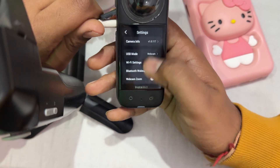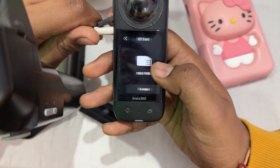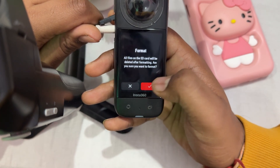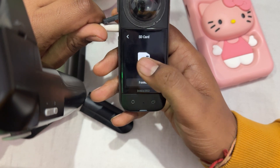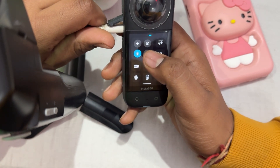In the Settings section, move downward and find the option for SD card. Tap it and format your SD card, then confirm. After confirming, wait a few seconds for the process to complete, then go back and check whether it's working or not.